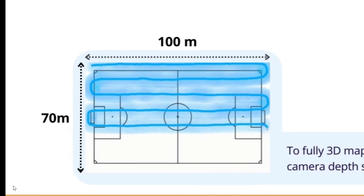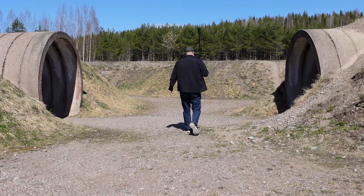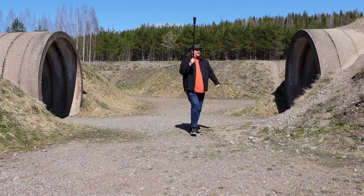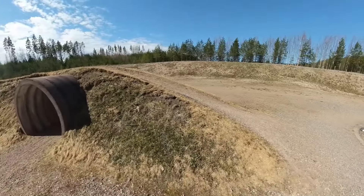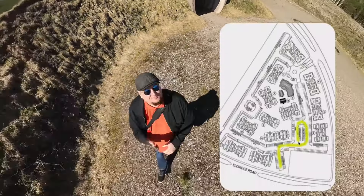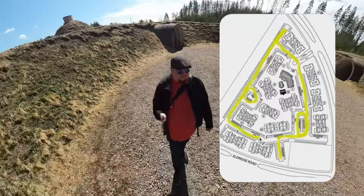To cover an area the size of a football field you would have to walk it end to end 8 times. Of course this is not always possible. The places where you go are different and you may encounter obstacles that you cannot get around. Then you just have to continue and go another way. So it is worth planning the scanning route a little in advance, and it is recommended that the scan should end in the same place where you started.